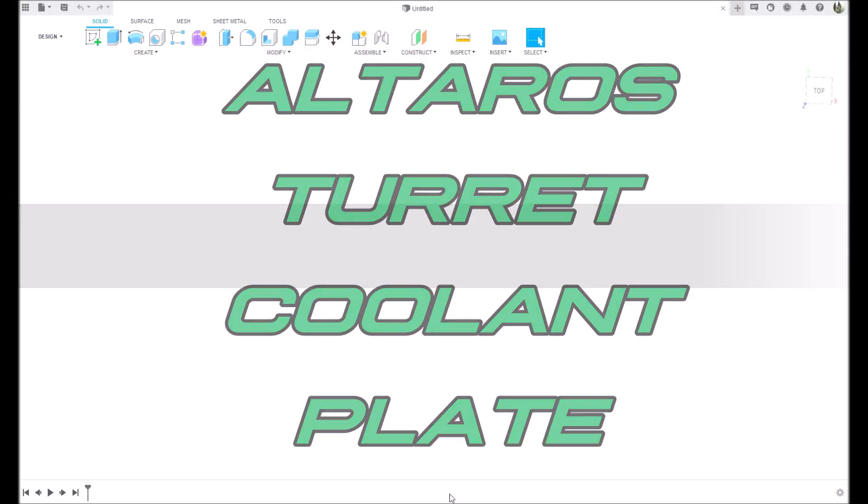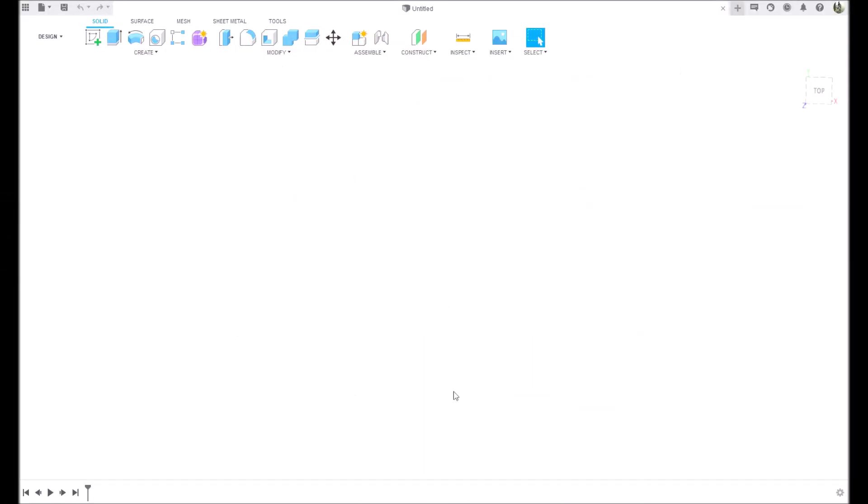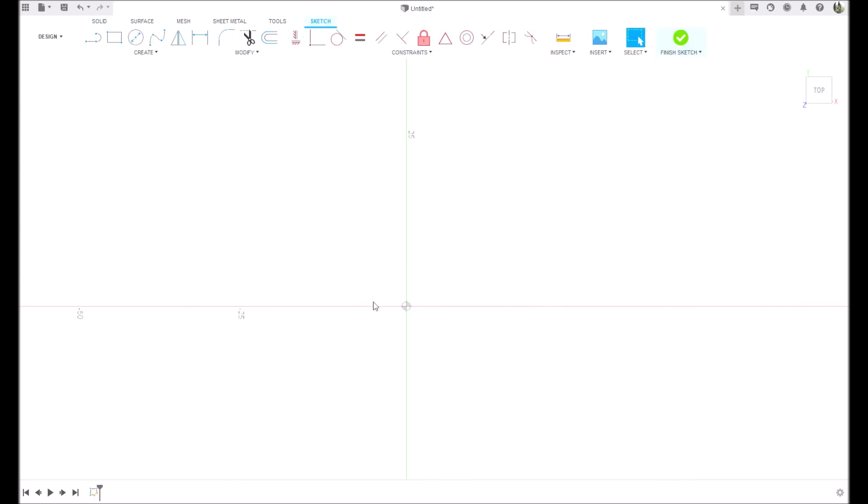Hey guys, here we are in Fusion 360. In today's video we're going to be designing our coolant plates. These are plates that cap off the turret so that coolant can flow directly to your tooling. We're going to create a sketch here - the manual gave me dimensions so we're going to sketch this out.